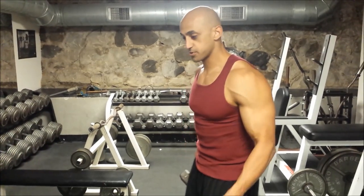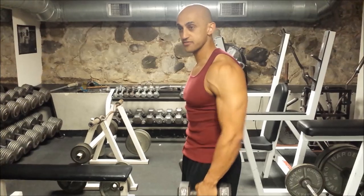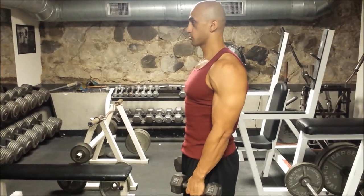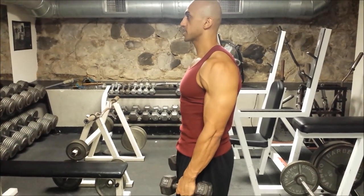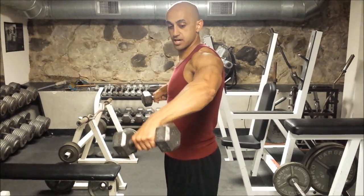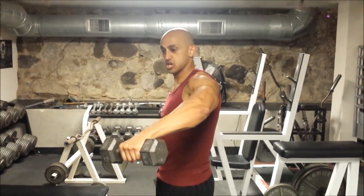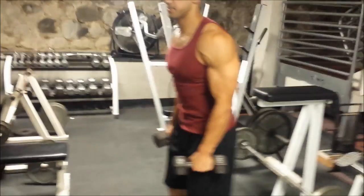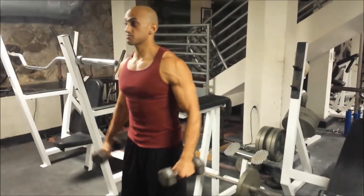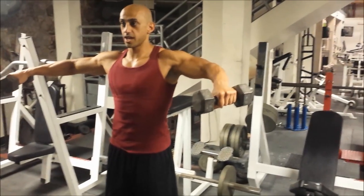I want you to hit the front and medial head of your deltoid. The way I want you to do it is bend your elbows, keep your elbows soft. We're going to just bring the weights up slightly — act like we're pouring little water bottles out. You see how my forearms are at a 45-degree angle. So as I'm doing this, my forearms are right in front at a 45-degree angle.